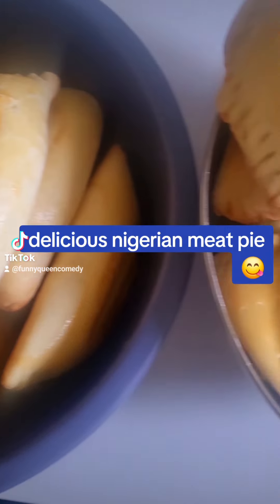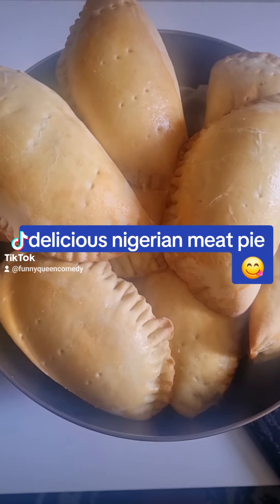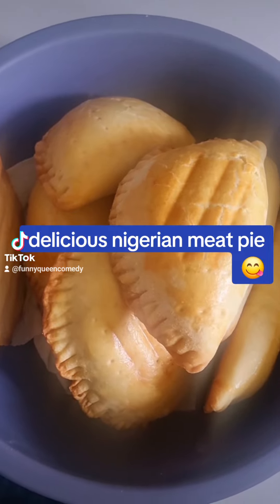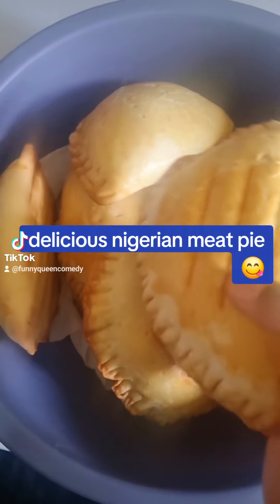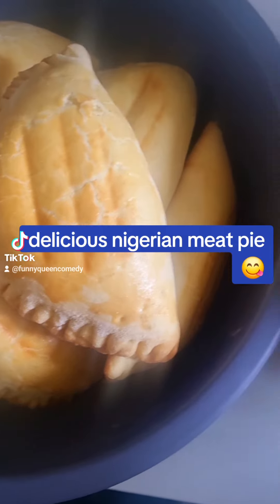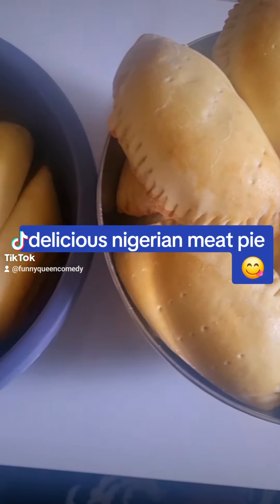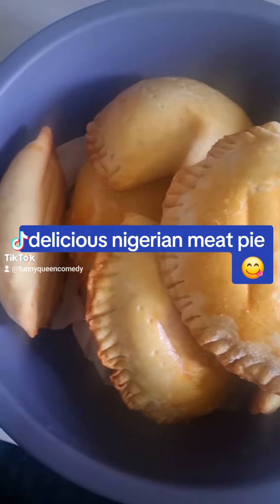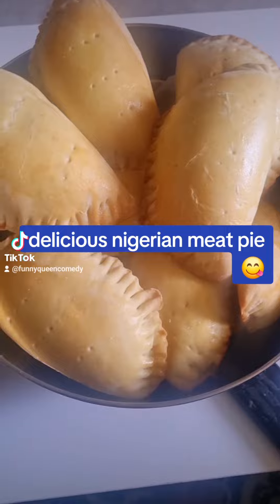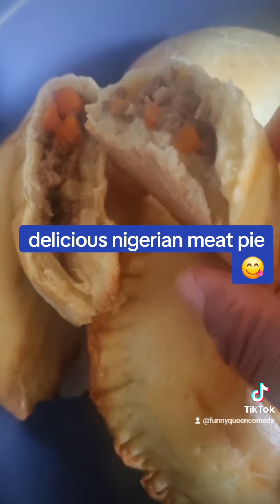Wow guys, this is how I make my meat pie. If you want to know how I make this dough, always write through the comment section so that I will tell you how I make this beautiful meat pie. I have a lot in the kitchen, guys. Please, if you are a lover of meat pie, don't forget to share this video. Look yummy — look at that, it looks so yummy and delicious!